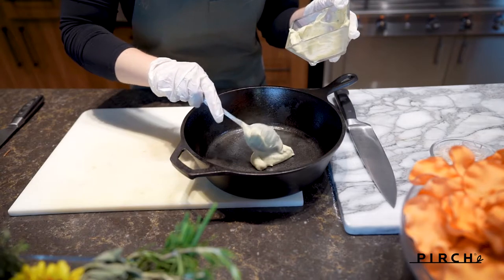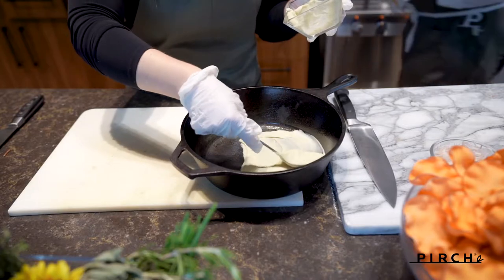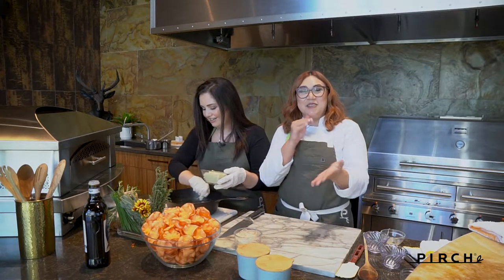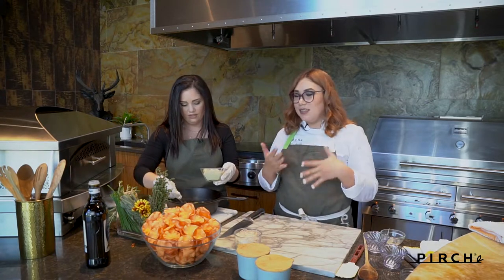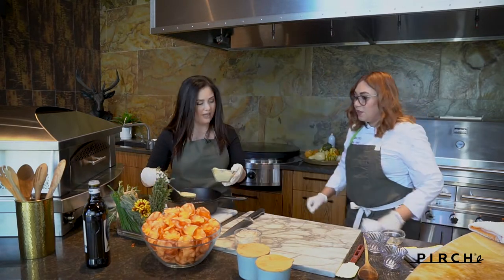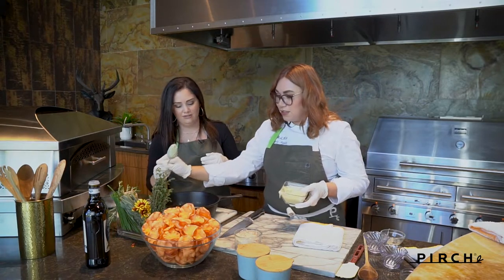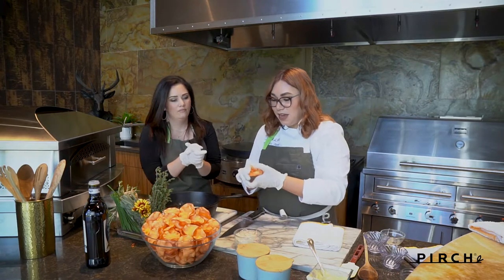We're going to take some of that puree and just spoon it on the bottom. I really like this because it gives an almost casserole feel — like the dish in Ratatouille where they slice all the vegetables really thin with a sauce on the bottom. I kind of did that inspiration here. Go ahead and add a little bit more — yeah, that looks perfect. Basically you can't see any of the bottom; it's just a nice thick coating.